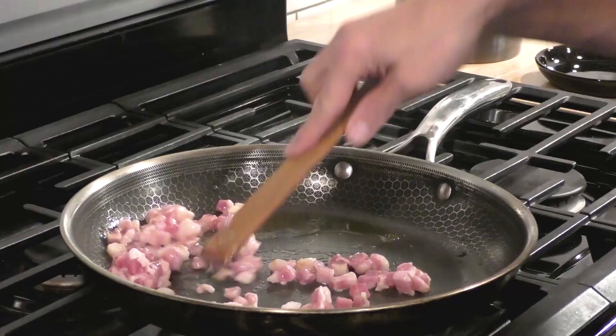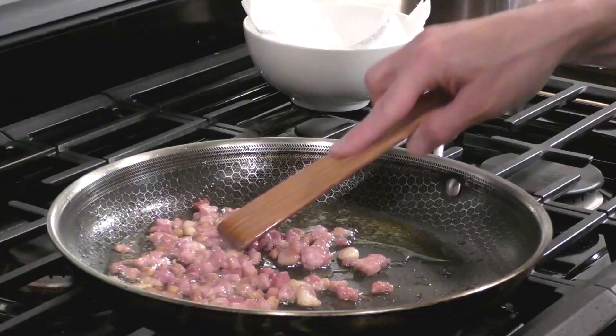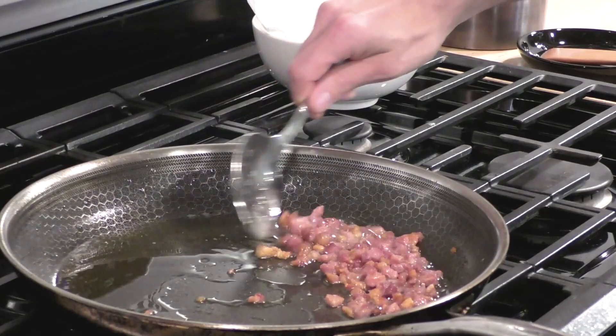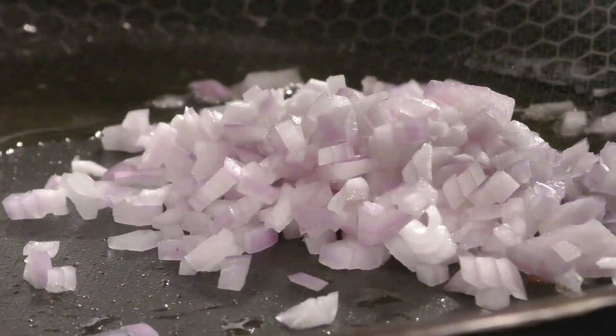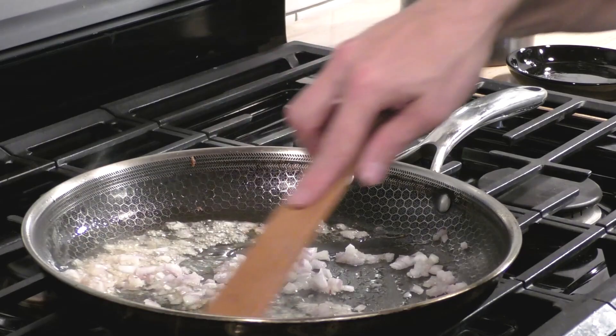Now let's start making our pea puree. I'm going to heat this pan over medium heat, put a little oil in there, and in goes some pancetta. We're going to crisp the pancetta up in this pan — if you don't have pancetta you can always use bacon, or probably even sausage. Once it gets nice and crispy, we're going to use a slotted spoon and pull the pancetta out into a bowl lined with paper towel, making sure to leave whatever fat was rendered inside the pan.